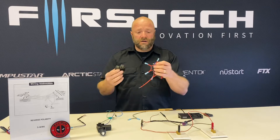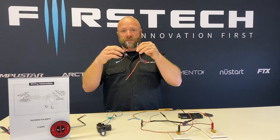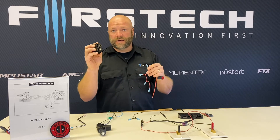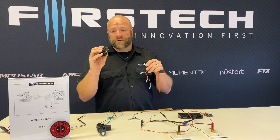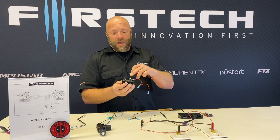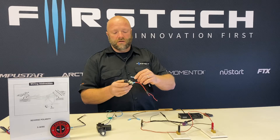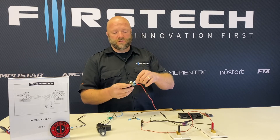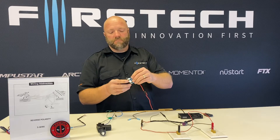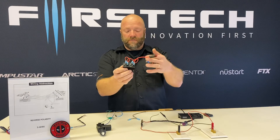We're going to start by giving our relays a fused 12-volt constant input. You'll notice that I have four spade connectors prepared here. Two pins on each relay is going to receive 12-volt input. On our relays, we're going to give pin 85 and pin 87 a constant 12-volt input. We'll go ahead and attach our 12-volt input source to all four of those pins — both pin 85s and both pin 87s need a constant 12 volts.